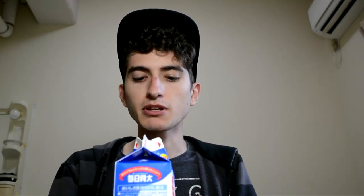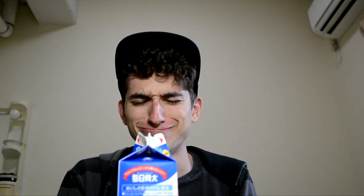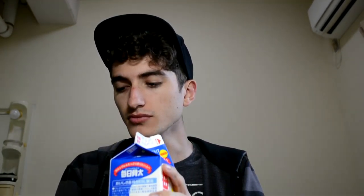Oh, thank god. It's normal milk. I'm so happy I finally got normal milk instead of that corn-flavored crap. Mmm, that is good stuff, along with taco-flavored Doritos. This is a good lunch right here.